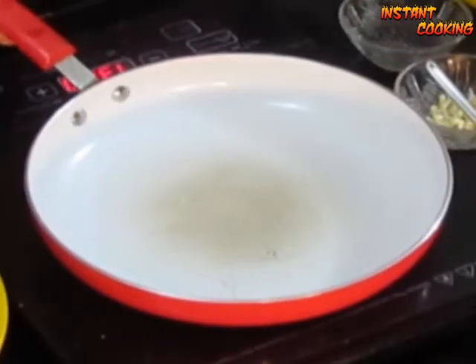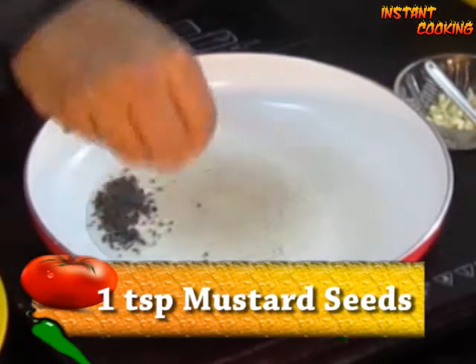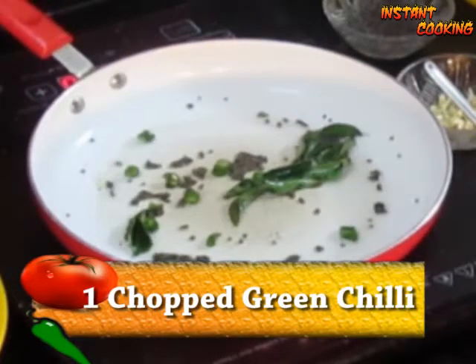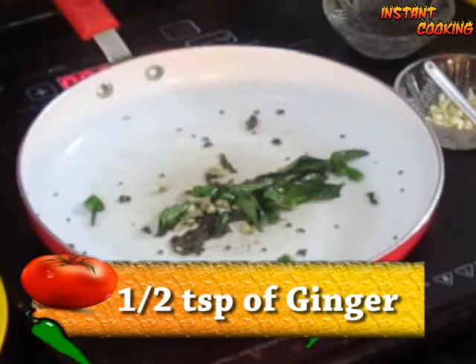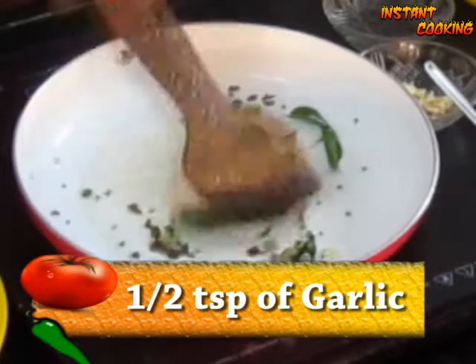Now take a frying pan, add 1 teaspoon of vegetable oil, add 1 teaspoon of mustard seed and let them crackle. Add 4 to 5 curry leaves, add 1 very finely chopped green chili, cook it for half a minute, then add half a teaspoon of very finely chopped ginger and half a teaspoon of very finely chopped garlic, and mix it.